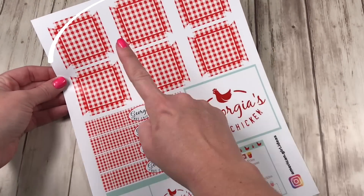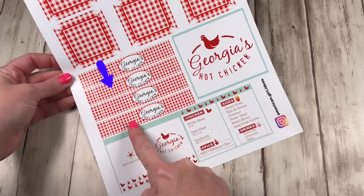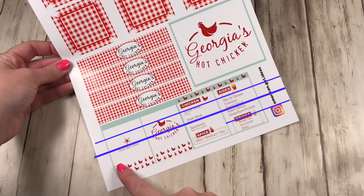There are several printable options, but this one has six paper trays, four food container labels, one Georgia's Hot Chicken sign, and one menu.